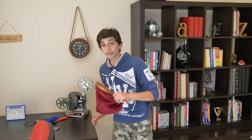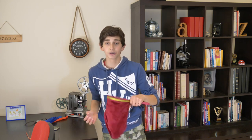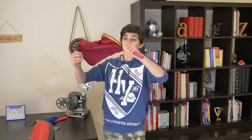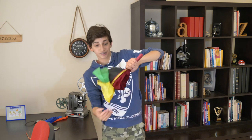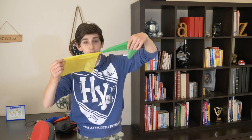Well, remember this bag here which we had on the table the entire time? Remember how it was all empty? But if we give it a bit of a shake, you can actually see — we can empty it. And inside is now the silk, the green and yellow silk that we had at the beginning.